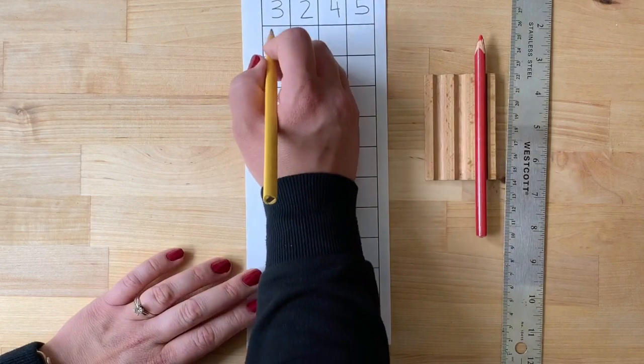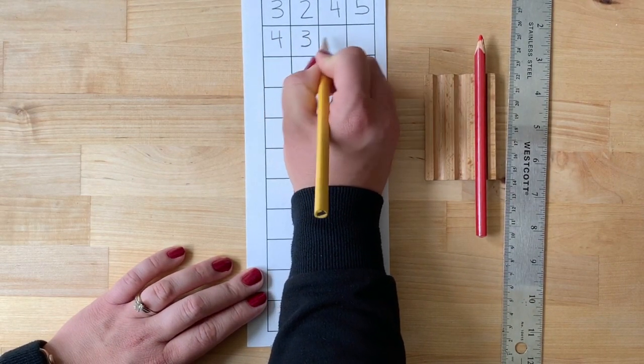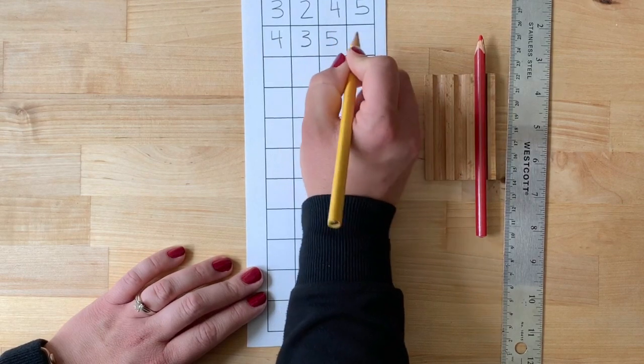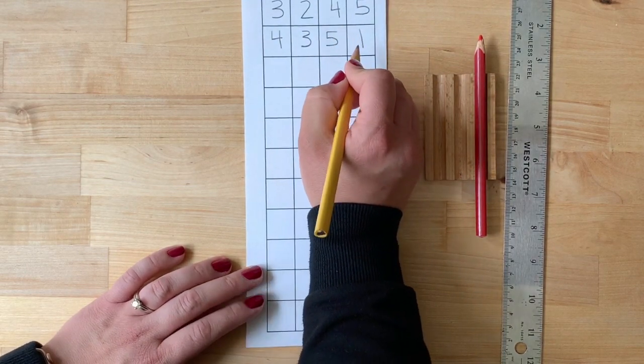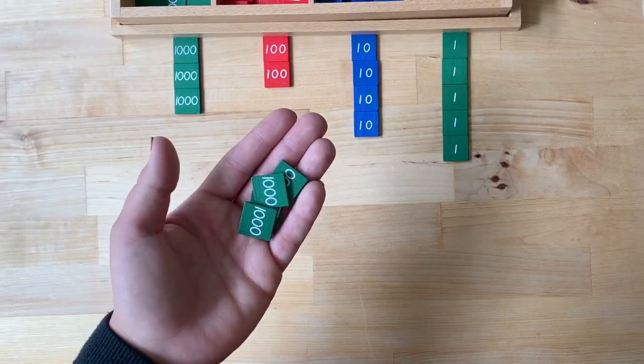Write your second addend. Now make it with the stamps, leaving a space between the first addend and the second addend.